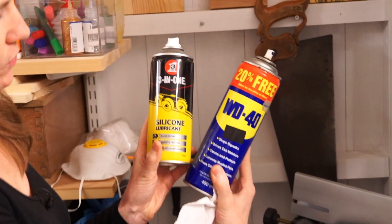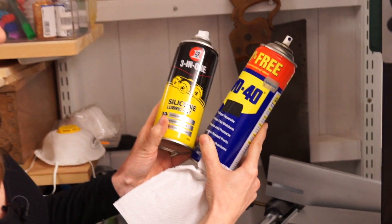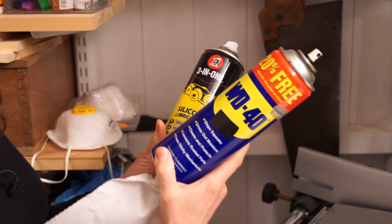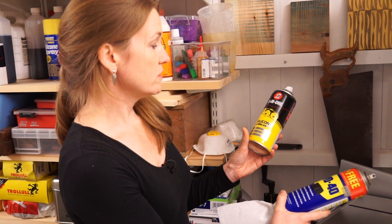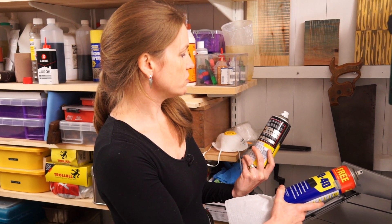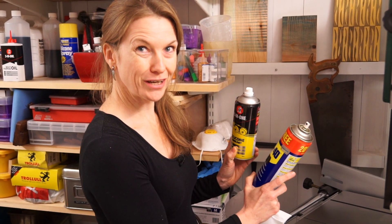I put a little bit of WD-40 on. So it stops squeaks, drives out moisture, cleans and protects, loosens rusted parts, and frees sticky mechanisms. I'll pop some of that on first and then do a quick wipe down with the silicone, which reduces friction and also prevents rust. I've never had a problem with using the two together combined.